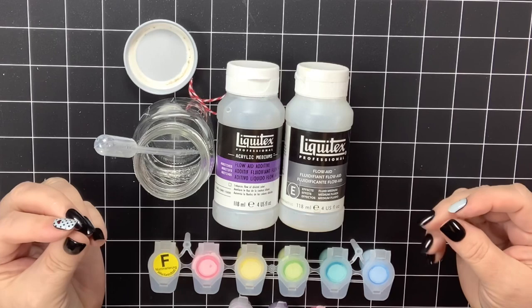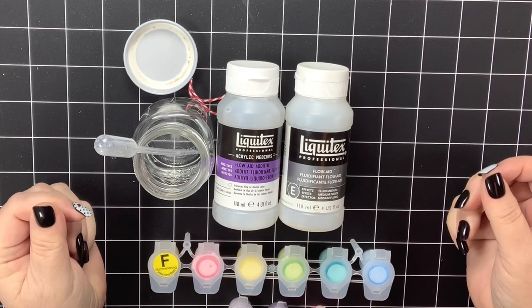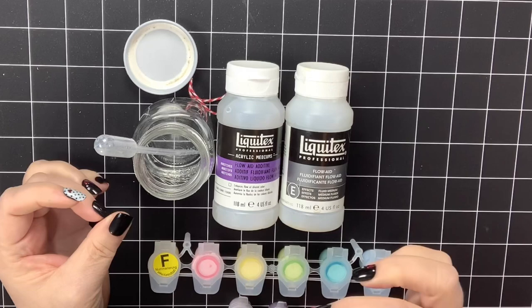We want a paint that is not so thinned down that it won't cover those things. When you use Flow Aid it actually makes the paint so much smoother, and it also extends the life of your paint.